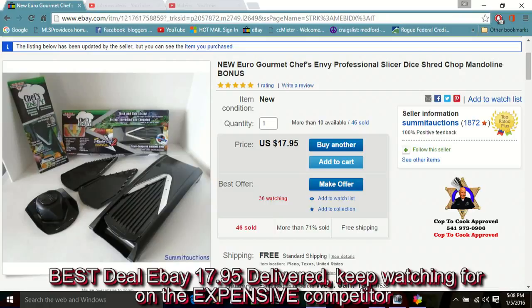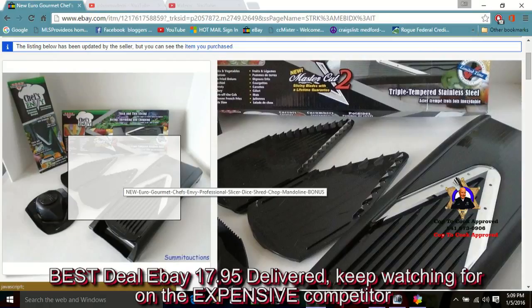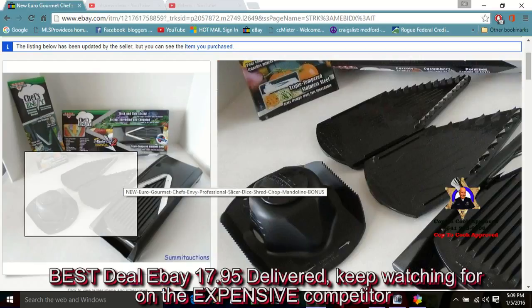Hi, I'm Bill Kiefer and we've just reviewed a couple of mandolin slicer dicers. We chose the Chef's Envy 1795 on eBay. Go there and get it — it's the best deal.